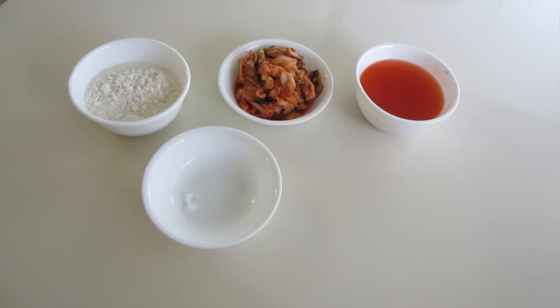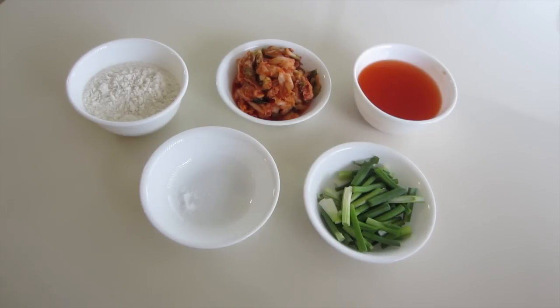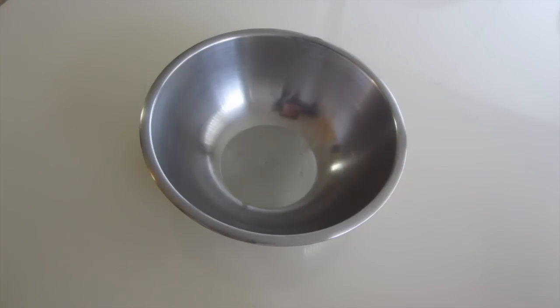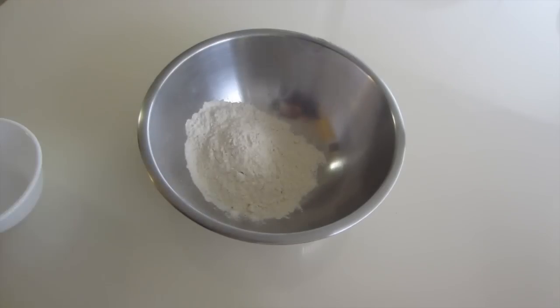And 1/4 cup of kimchi broth, which totals up to 1 cup of liquid. And some green onion — this is optional, you don't have to put it, but I really love green onion in my kimchi jeon or any type of jeon. I really love green onion flavor in savory pancakes, but you can leave it out if you don't have it. You can see me in the bowl — hi!